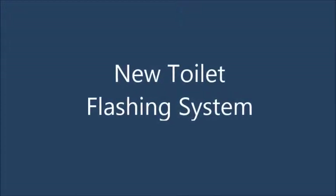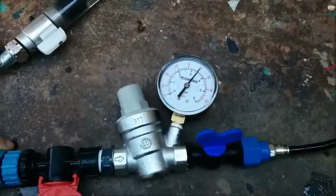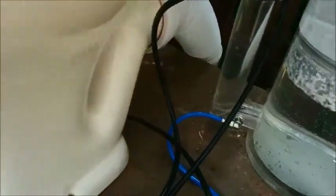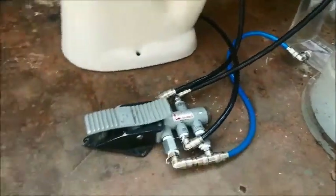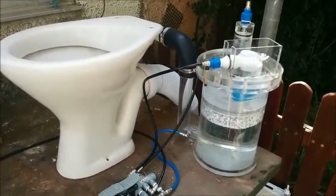Today we will have a look at a new flushing system. We will open the valve to about 3 atm, which is commonly used at houses. We follow the pipe that goes to the flushing switch. From the flushing switch it goes to the flushing tank. The flushing tank is connected to the toilet seat.